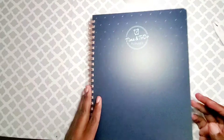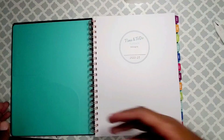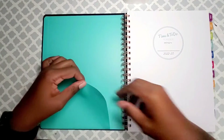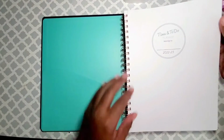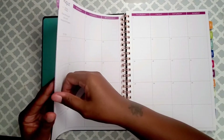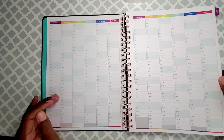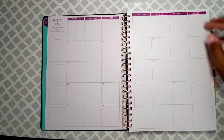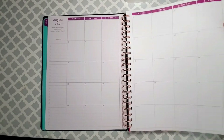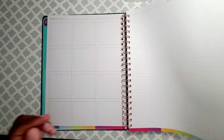I'm praying that this is everything I need and want and more. It has a folder on here and it's regular paper. It begins in August — typical school year.